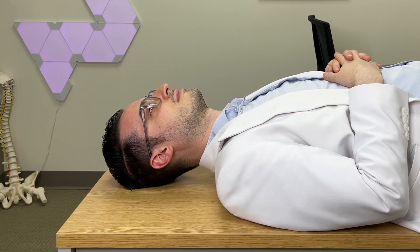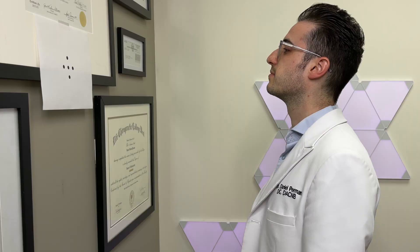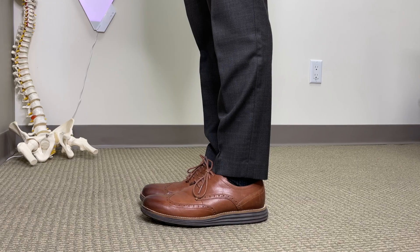If practicing your exercises seated is too challenging for you, you can make it easier for yourself by laying on your back, staring at a single point on the ceiling, and rocking your head in the proper direction. If practicing your therapy seated is too easy for you, the next progression is to stand with your feet touching.